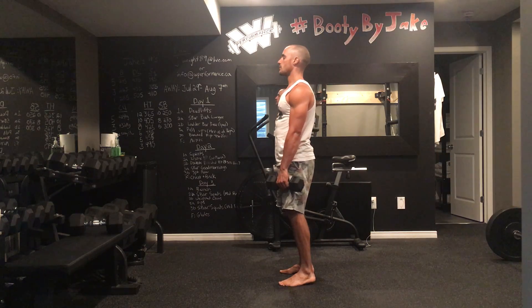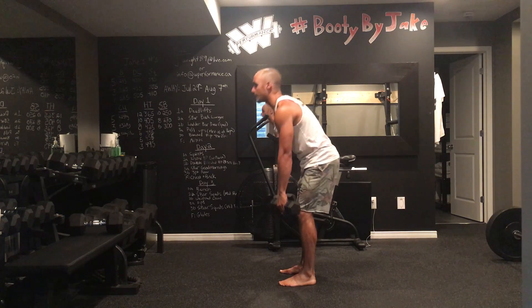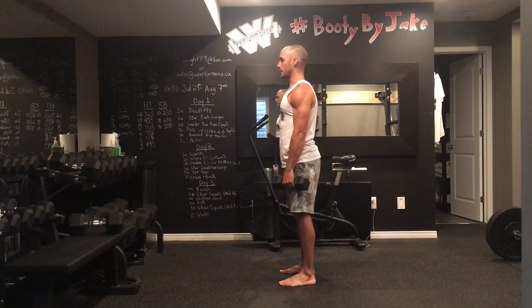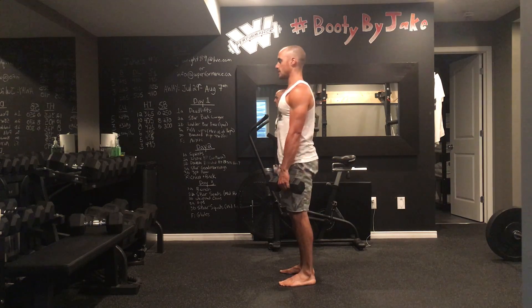Two mistakes people make with their Romanian deadlifts with dumbbells. The first one is they have their shoulders rounded forward and they end up rounding through their back — that's what we don't want to see. The second thing is the shoulders are back but they let the dumbbells fall away from them. Make sure you're dragging those dumbbells, keeping a good arch in your spine.